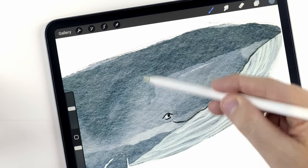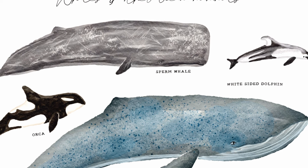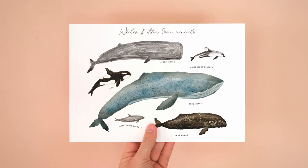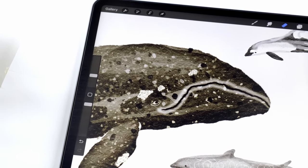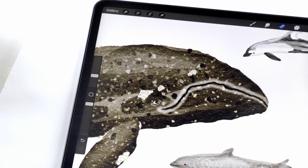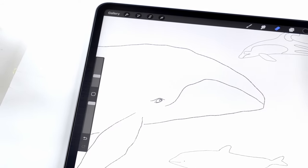In today's video, I'll show you how to paint a bunch of different ocean animals like whales and dolphins, and we're going to use them to create a poster design like this. As usual, you can find a list of all the brushes and textures I'm using in the description below, along with a free download of the sketch so you can follow along with me.